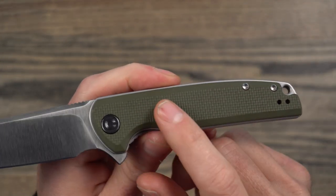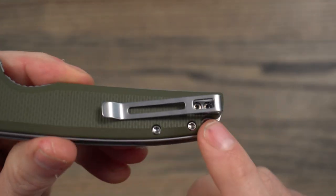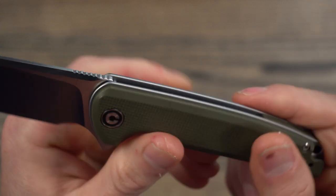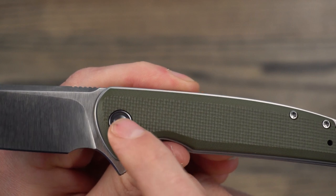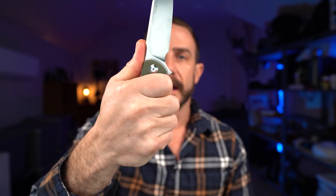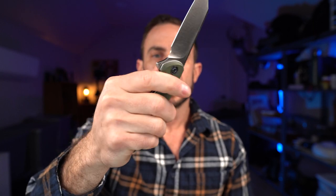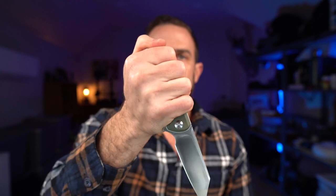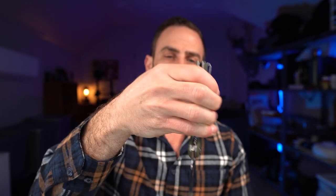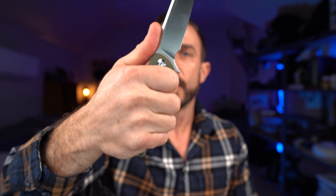Moving on to the hardware — this is using T8s and then T6s on the clip. There's just one screw on the back for the pivot, and it's actually indexed into the handle to keep the pivot in the right spot. Talking about the ergos: the ergos and lockup feel really good. I like this in the hand — it works in multiple grip positions. The reverse grip is a little uncomfortable for me, but it's not terrible, and this can definitely be used in a reverse grip. It's got good ergonomics in general for my hand, and with small-to-medium hands there's still a full finger left, so I think this is going to fit most people's hands.